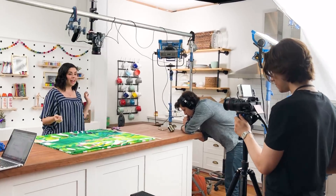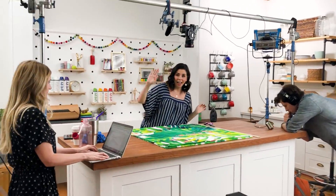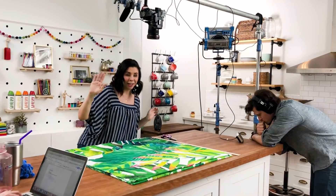Hey guys, welcome back to HGTV Handmade with me, Marianne. And no, your eyes do not deceive you — we are in a new location today. We are shooting in Studio B at HGTV headquarters. I'm so excited about some of the changes we have coming to the channel over the summer. We're gonna see some new faces, some new projects — we are basically gonna set you guys up to hand-make your whole life.